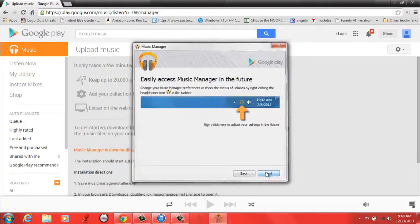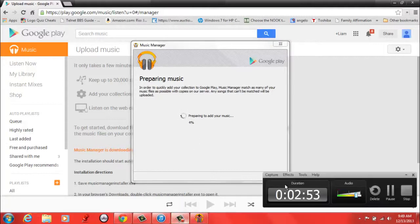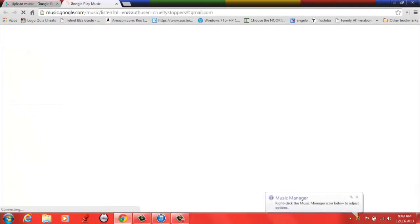Music Manager will be in the little corner there. Now it's preparing to add my music. It will take a second to add your music. It took about a minute to prepare to add my music, and now it's saying your music is being added. The music will be uploaded right now to my music player.